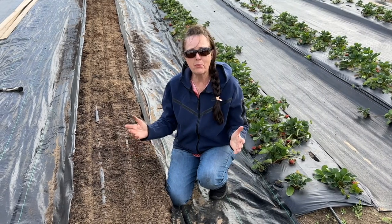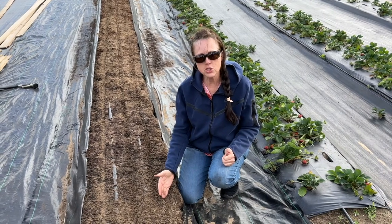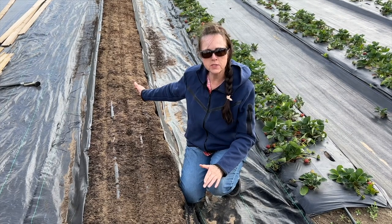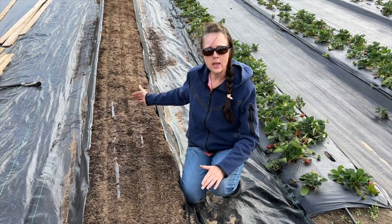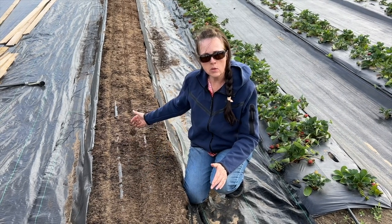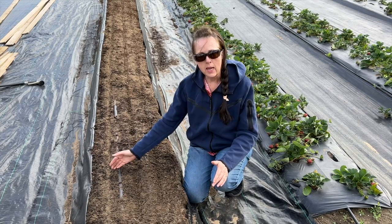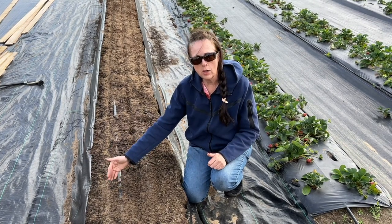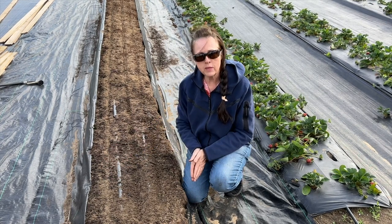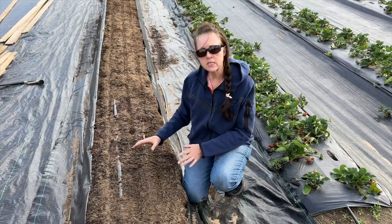We have our carrot seeds planted. The first row was the cornstarch method — a little more than halfway through I ran out, so I finished it up with bare seed but I've got it marked. The second row is just sprinkling them along by hand, and the third row is mixing them with sand. For the sand row I'm not going to cover them up because there's already soil in there. Next I'm going to come along with some water and ever so lightly mist this down.